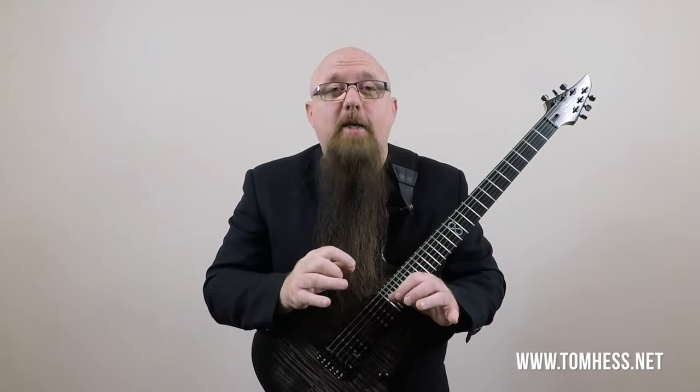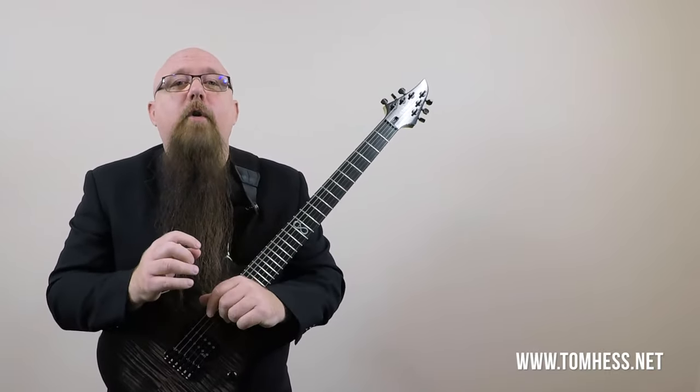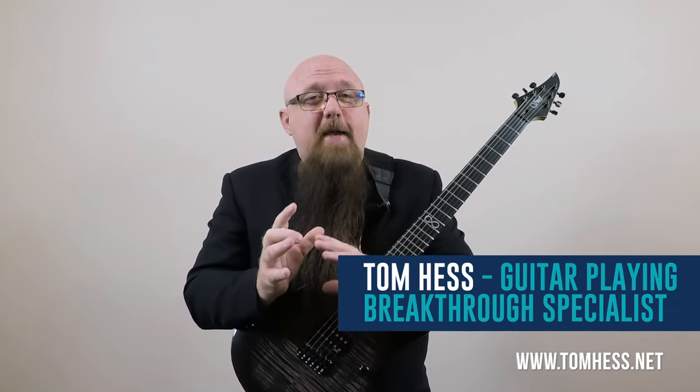What is the best string gauge for your guitar? Which gauge makes your guitar playing sound cleaner? Which strings make guitar playing easier? It's not always the light gauge strings, as you'll soon see. Which string thickness has the best tone? It's not always a heavy gauge guitar string. Today you're going to learn which string gauge is perfect for you, your guitar, and your playing style.